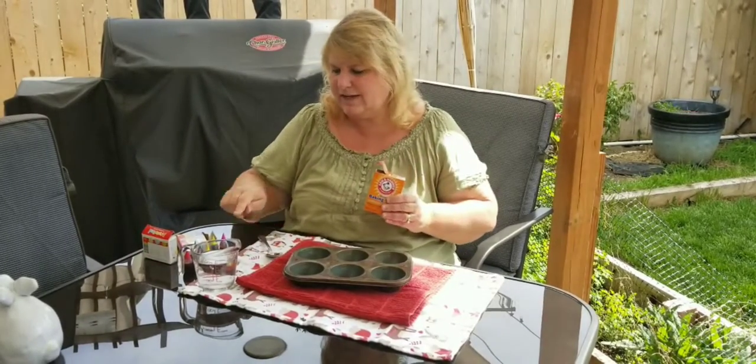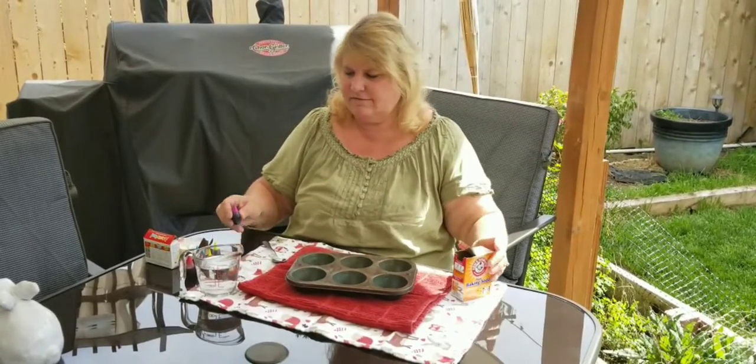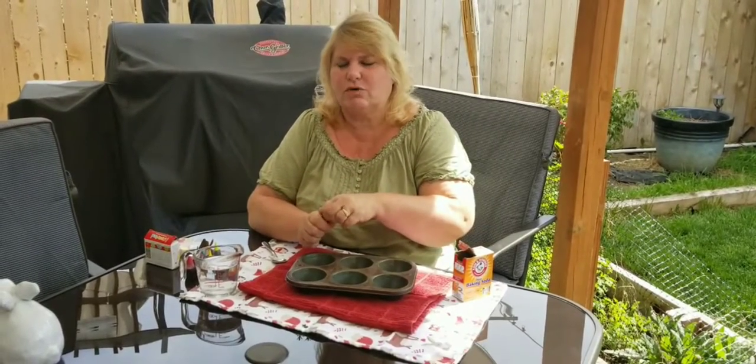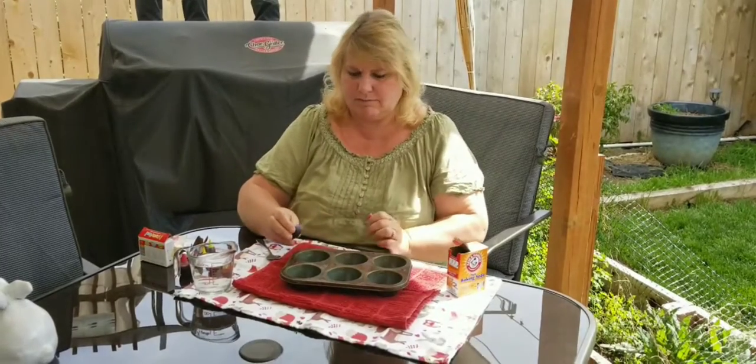You're going to need more baking soda. This looks like water but it's really white vinegar, and some food coloring. These are some of our favorite ingredients for fun things we can do. So we're going to start out with our food coloring and we're going to use different colors, just a drop in each little cup of our muffin tin.